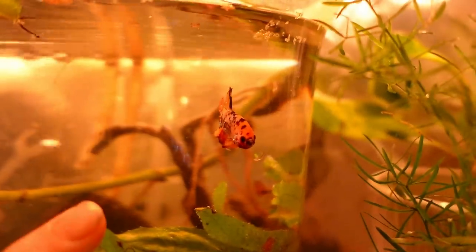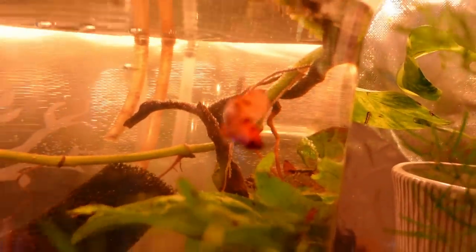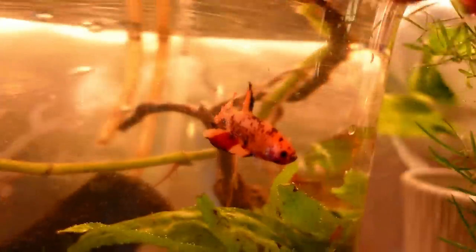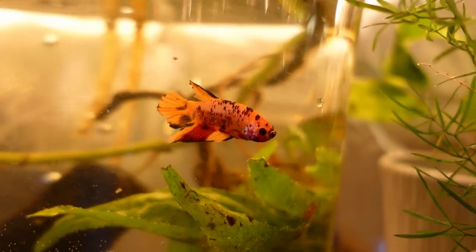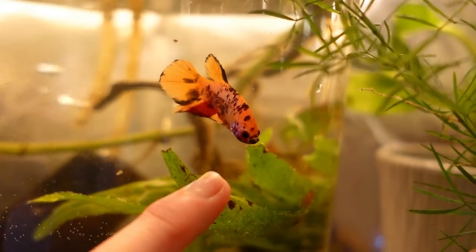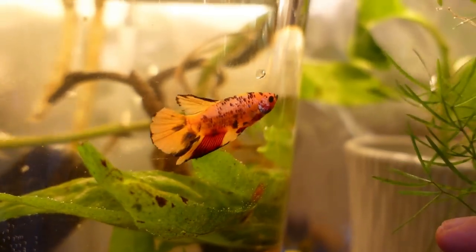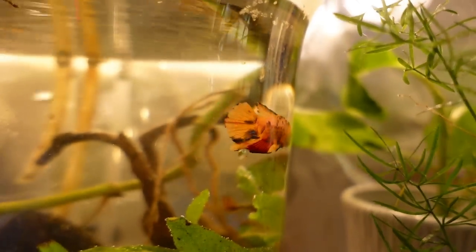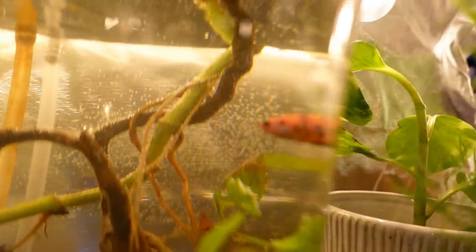Let's start over here with this betta right here. This guy is relatively new. He's kind of changed color since he's come around — he's got a little bit of dragon scale to him. Dragon scale is technically those white metallic — or in general, metallic — scales that the fish have.